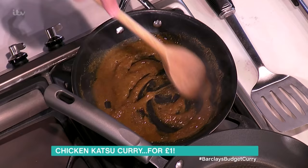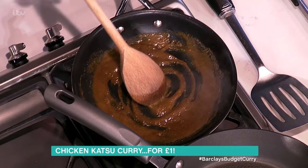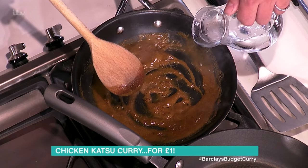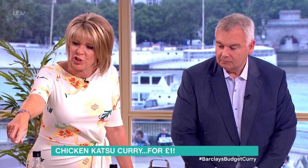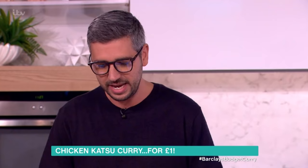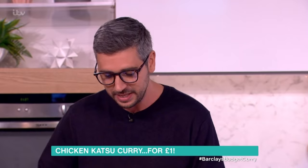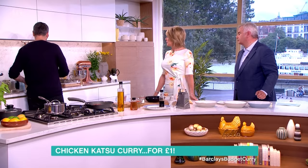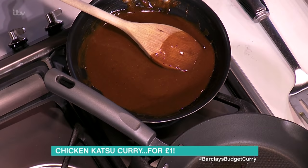How thick or thin do you have the sauce? You want it to be thicker than gravy, because it is a curry sauce after all. There are no onions - this isn't a traditional katsu curry sauce, but it's the only way to get it to a pound. The only other thing added is a touch of soy sauce. Here's one I made earlier - you can see the colour has gone darker and now you're recognising it as a classic katsu curry sauce.